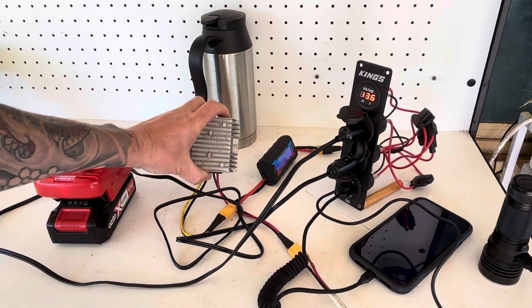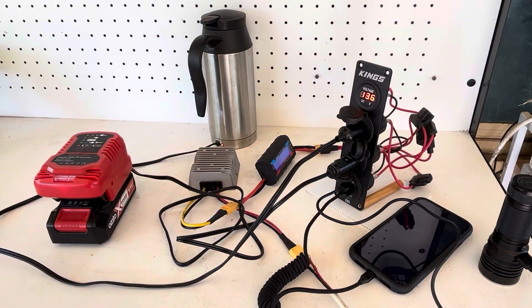These things do get a little bit warm when they're running, so keep that in mind. But that's all running fine.